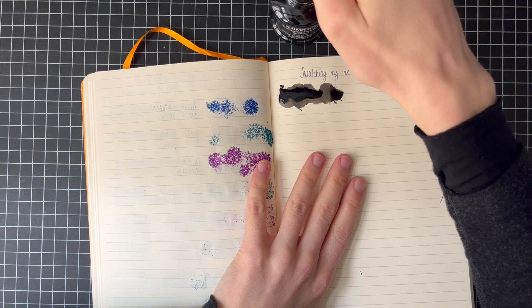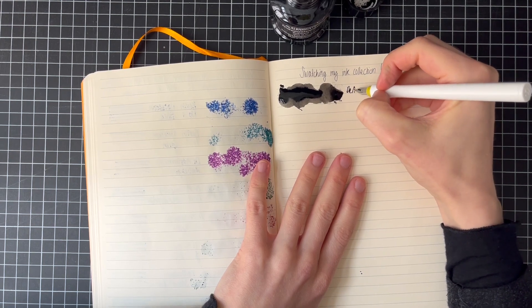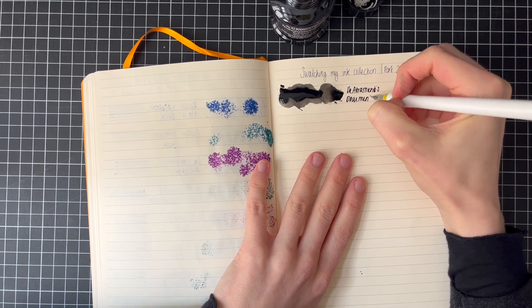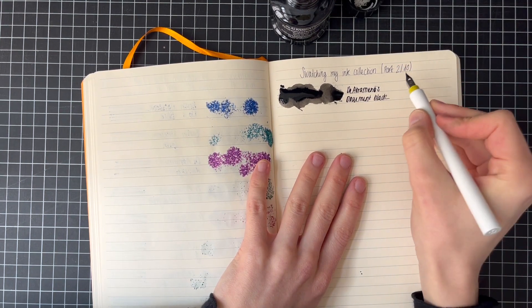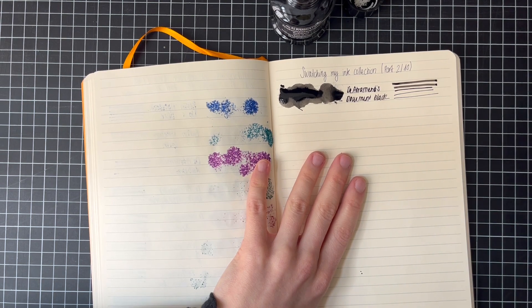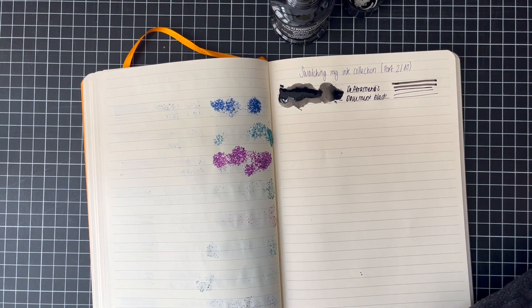So the Atramentus Document Black — so good, but also getting everywhere. I think it's a bit less sticky than other permanent blacks I've used.